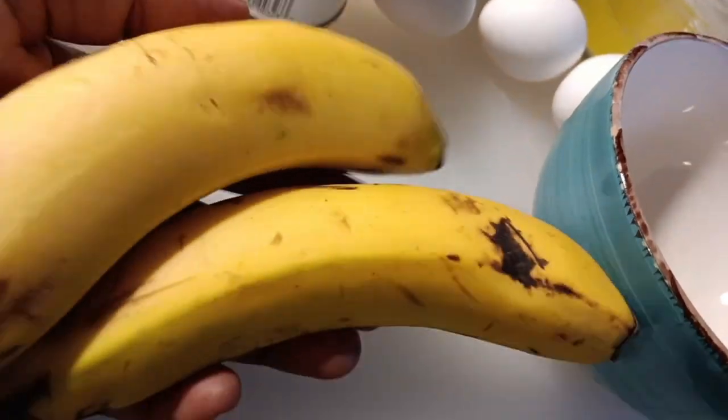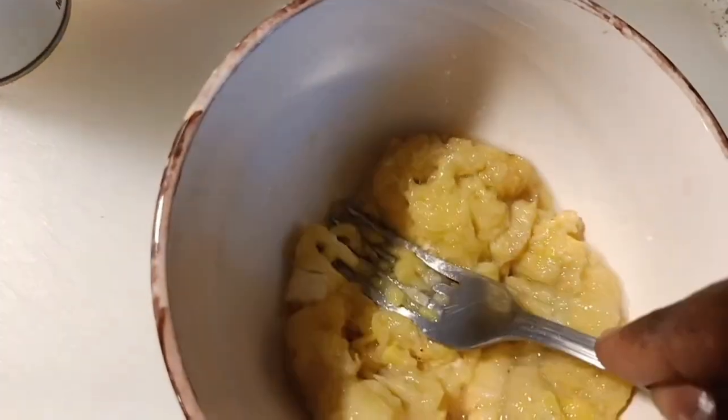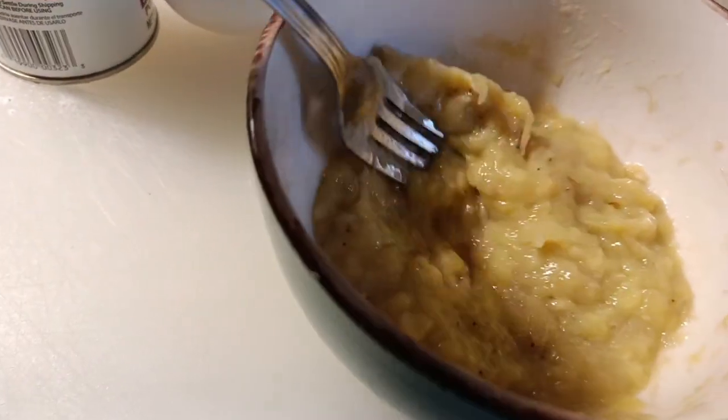Get your ripe bananas — make sure they're well ripe. If you want them softer, you can go ahead and put them in your oven and heat them for about five minutes. Take them out, cool them, and then mash them. Let them be very well soft, as if you want to feed a baby.